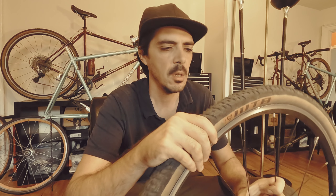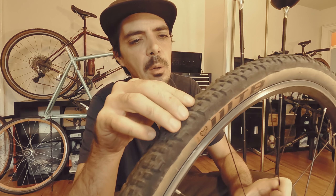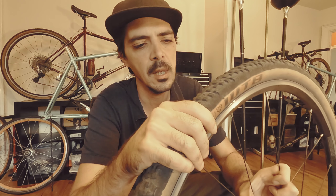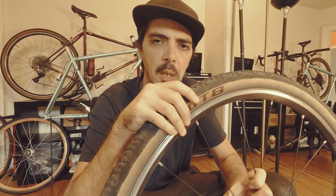I've put about 1,100 to 1,200 kilometers on these and as you can see it's starting to show — I'm losing a little bit of the tread, especially on the center line. My cornering treads are still pretty good; some are starting to chip away a little bit, but other than that I think it's pretty standard for the kind of usage I've put them through.